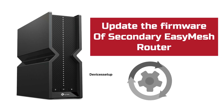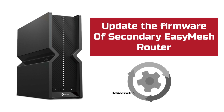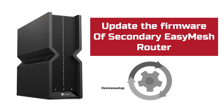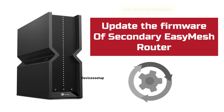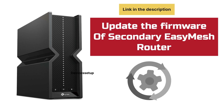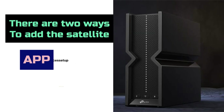Most importantly, update the firmware of your secondary EasyMesh router to the latest version, as this will ensure your router supports this feature. A video link is given in the description if you need help with reset or firmware update. There are two ways to add a new satellite: the first is via the Tether app, and the second is via the browser.